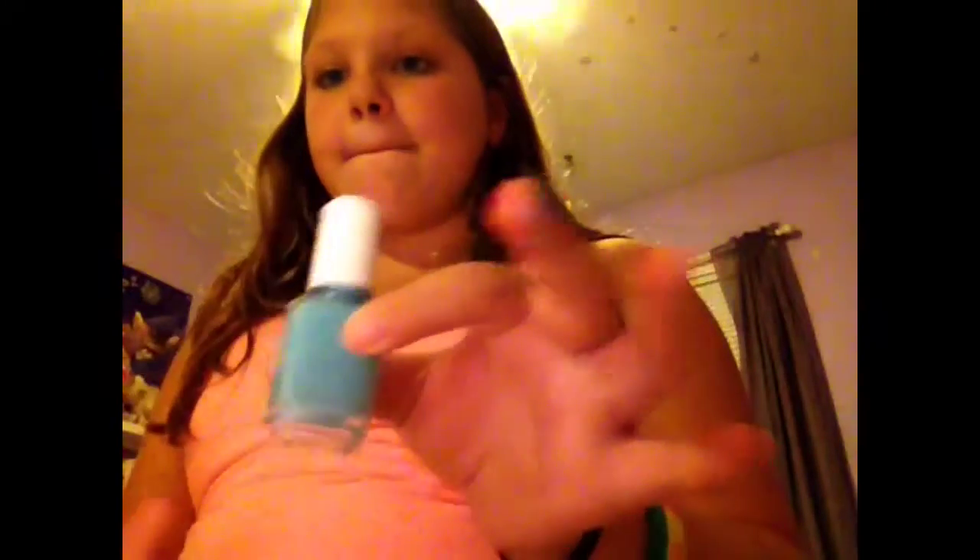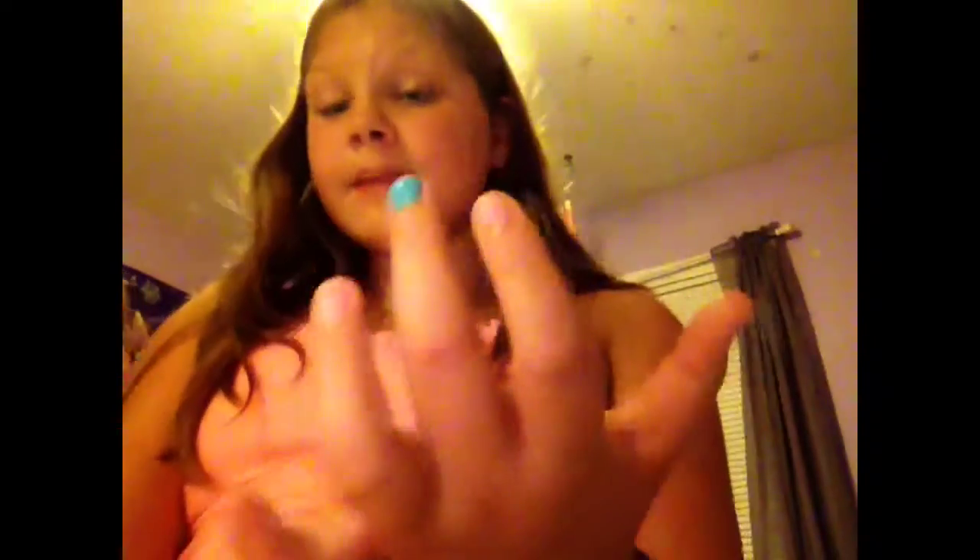Alright, I'm done with one of my nails and this is what it looks like. Now I'm doing my middle finger — this is what that one looks like. Oh my god. And now I'm doing my pinky — this is what my pinky looks like.